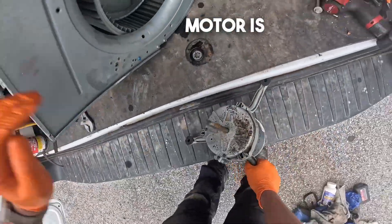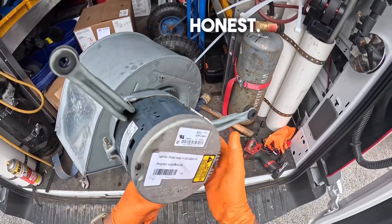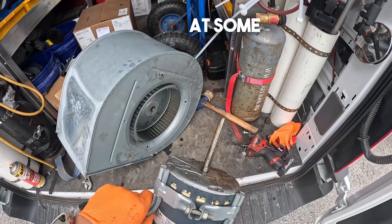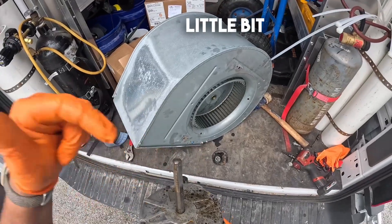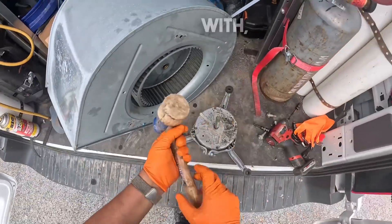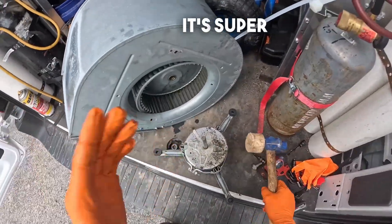Now the motor is out — that came out pretty sweet to be honest. I've spent hours doing this at some points and that's because I did not prep. Prep is sandpaper and penetrating oil: do something else for a little bit and then go at it. Don't use a strong hammer — use something like a rubber mallet so that you don't mushroom the top. It's super important.